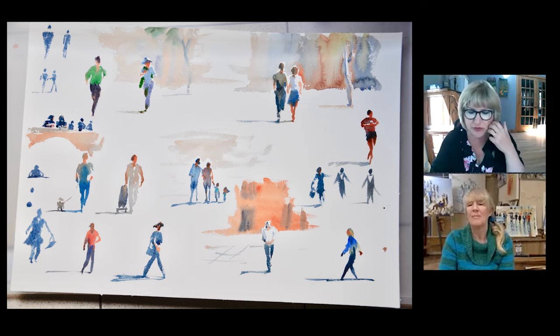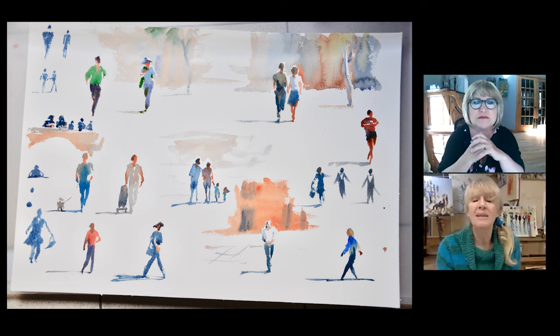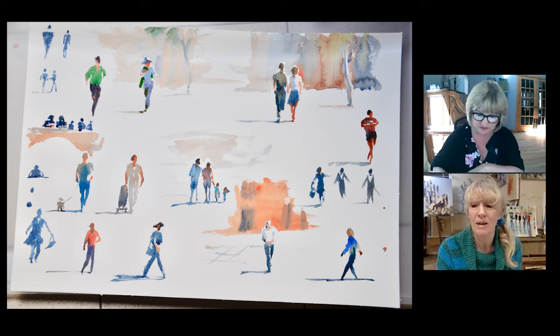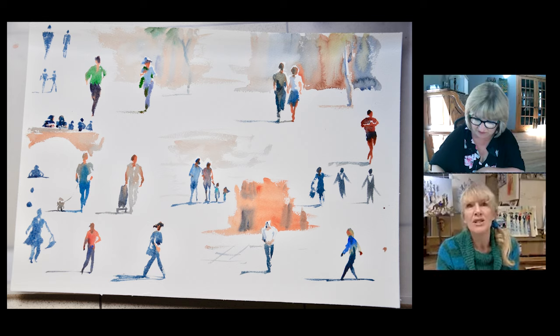I have a question from Romana Davies asking which light red do you use for the skin colour? Well, I use mostly Schmincke colours now. Their light red is called Pozzoli Earth. But basically light red is the opaque version of burnt sienna. So it doesn't matter what brand you're using — you want the opaque version of burnt sienna. Venetian red and Indian red are all a bit dark, but you could still use them.